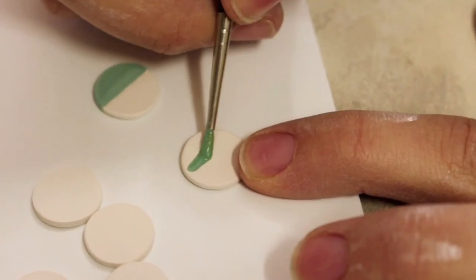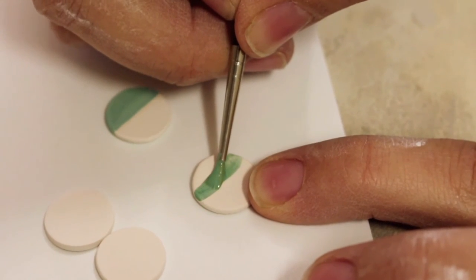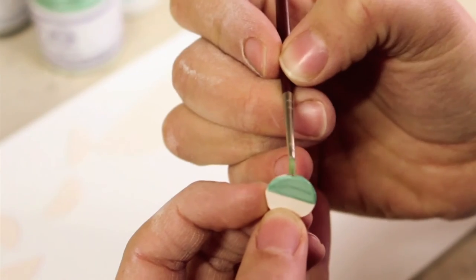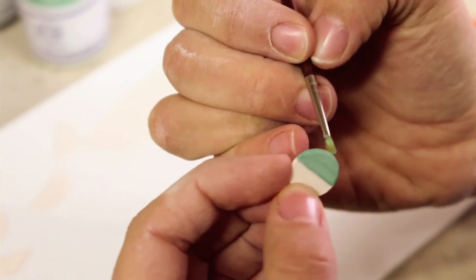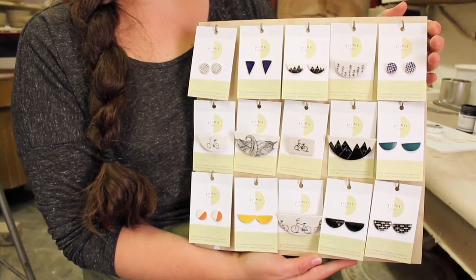Then they have their second firing, and lastly they're glazed. The glaze is essentially a thin layer of glass — made up of all kinds of other things — but it gives a beautiful glossy transparent finish. Then it has its third firing, and that's what you see as Picnic jewelry.